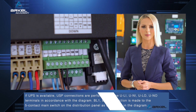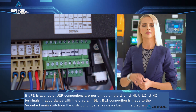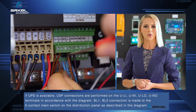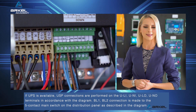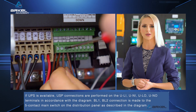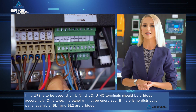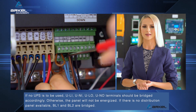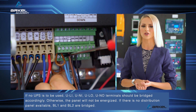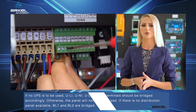If UPS is available, UPS connections are performed on the ULI, UNI, ULO, UNO terminals in accordance with the diagram. BL1, BL2 connection is made to the 5-contact main switch on the distribution panel as described in the diagram. If no UPS is to be used, ULI, UNI, ULO, UNO terminals should be bridged accordingly; otherwise the panel will not be energized. If there is no distribution panel available, BL1 and BL2 are bridged.